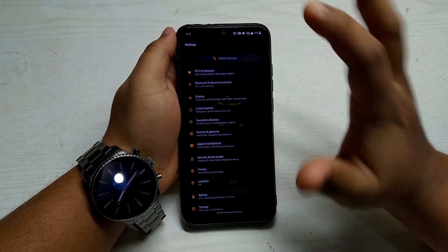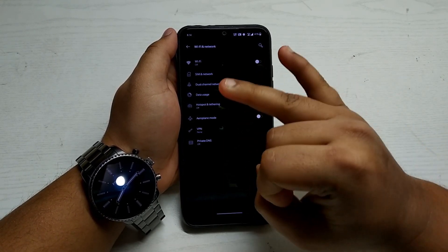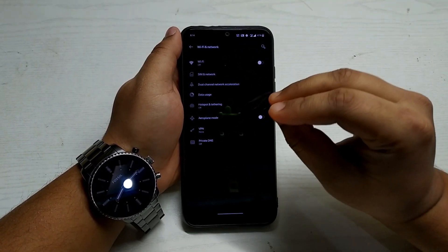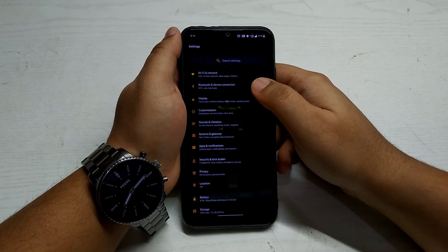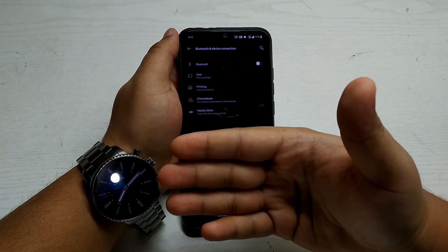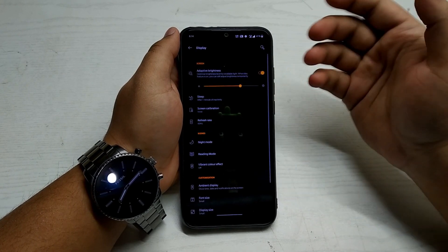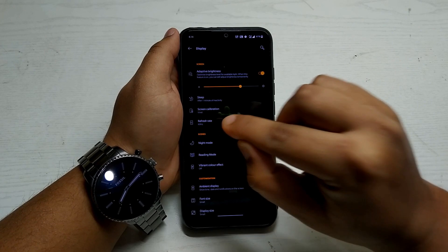Let's go back and look at the whole settings panel. Things are pretty standard here — Wi-Fi, network, Voice over Wi-Fi, VoLTE, Dual VoLTE, mobile data calling — everything works, no issues at all. Bluetooth also works fine; I've paired my Fossil Explorer Gen 4 smartwatch and it works perfectly.